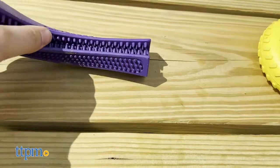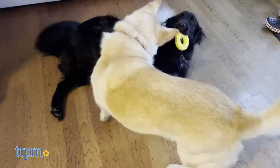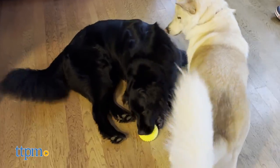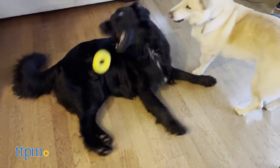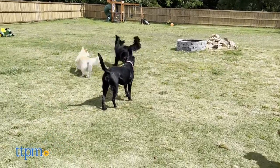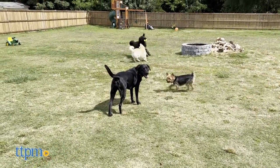A whole bunch of TTPM dogs tried out this Playology selection, including Lexi, Piper, Ollie, and more. All three were a big hit with the dogs due to the nuanced texture and scents. Chewing and playing was incentivized due to how the scent works.